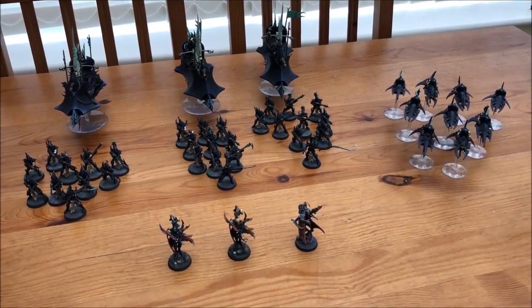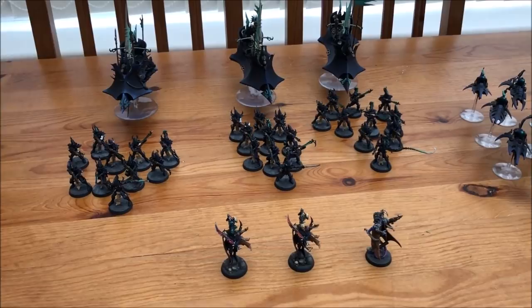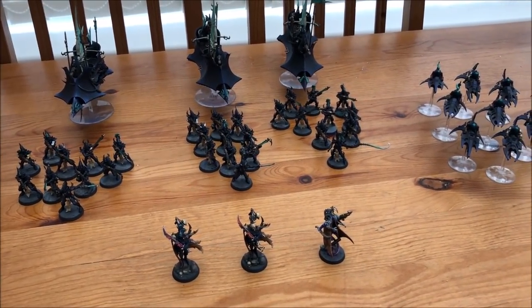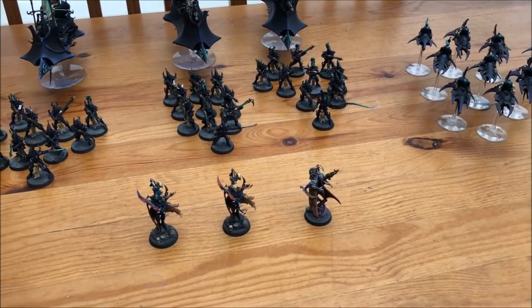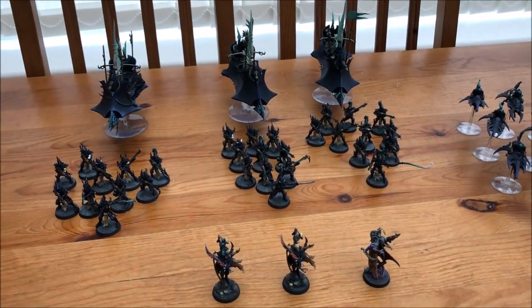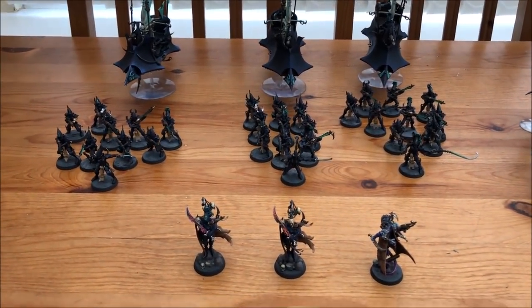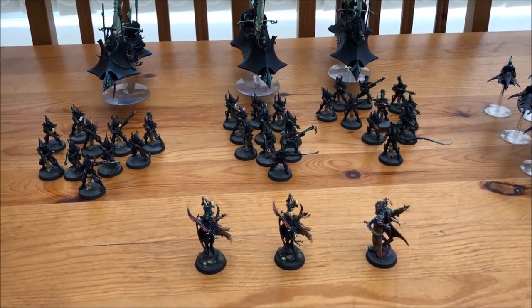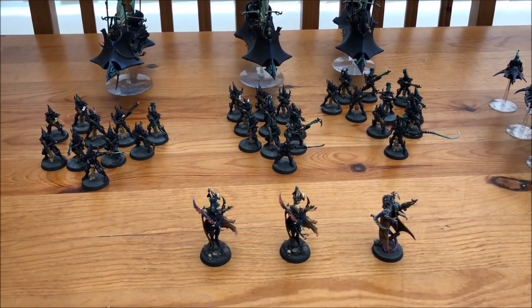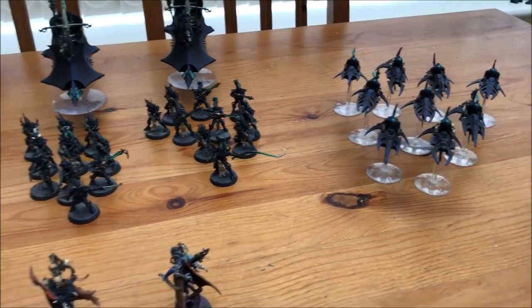So let's go and have a look at the new army. This is my Drukhari army as it is at the moment. I've got some Kabalites, some Raiders, some Reavers, Archons, and a Haemonculus — all very nicely painted up and ready to go onto the battlefield. This force is going to go with a battalion detachment, and then I'll attach a patrol detachment to get some of the other cults in there.